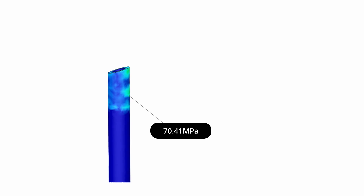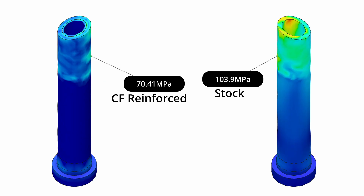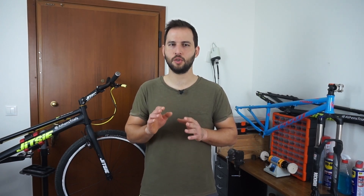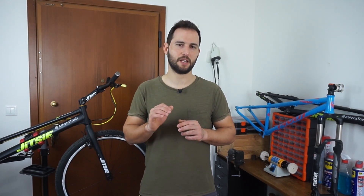Checking out the stresses on the model with the reinforced steerer tube, we can see that we still observe a stress concentration at the same area as before, but given that the loading scenario is the same, the magnitude of the stresses is significantly lower than the stresses we had before reinforcing the inner wall of the steerer tube. This means that the idea of reinforcing the inner wall could lead to lower stresses, and hence to a longer service life on my next fork.